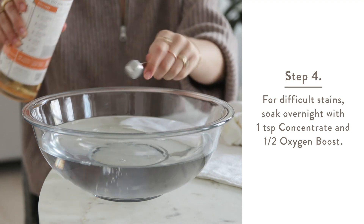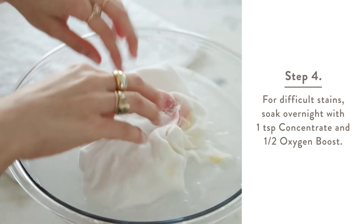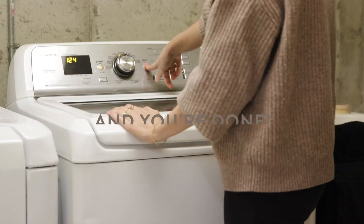If the stain still hasn't lifted, soak the fabric overnight with one teaspoon of concentrate and a half scoop of oxygen boost. Wash as normal. And you're done.